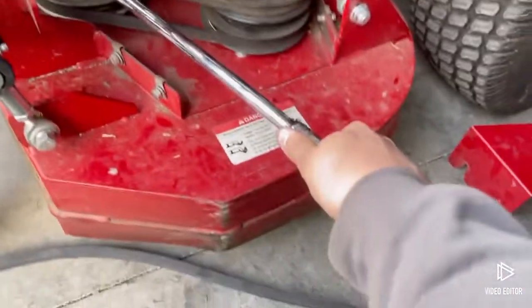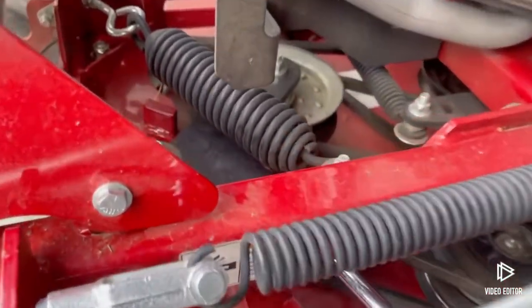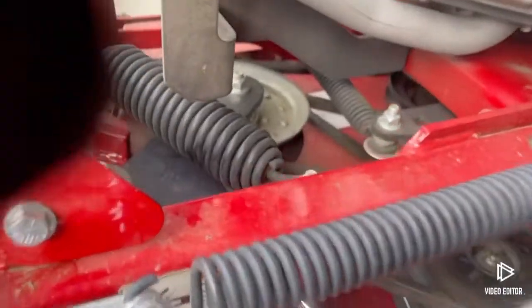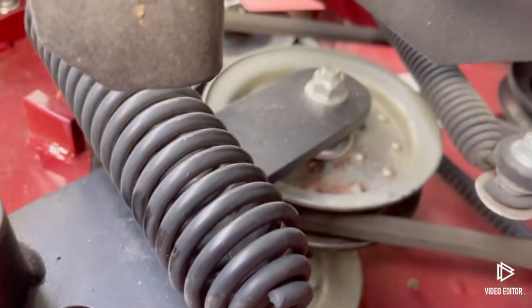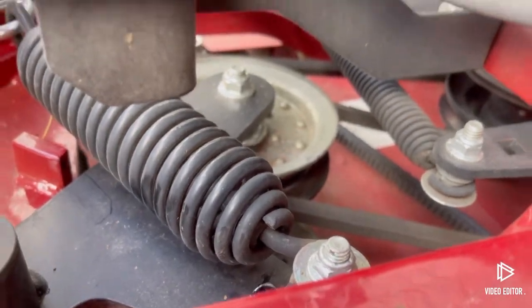I'm going to just pull on this pry bar — there's a lot of spring to it, this spring is hefty. Be safe: make sure you're wearing gloves and safety goggles. Pull that back, and then with my left arm I'm going to reach over and undo the belt. Then I'll show you when it's replaced.